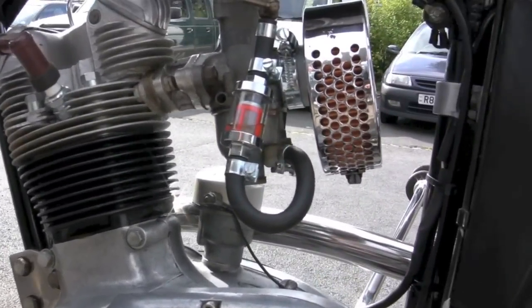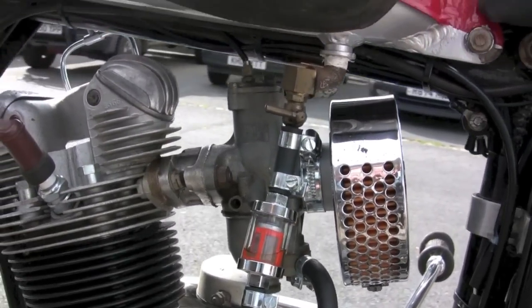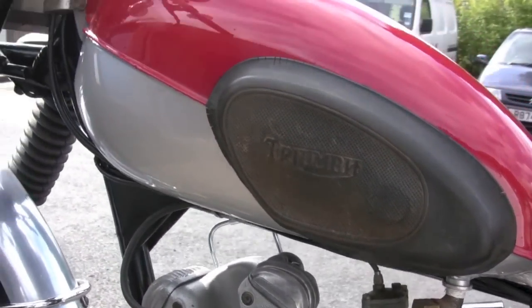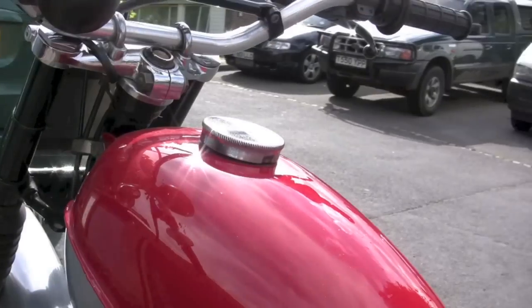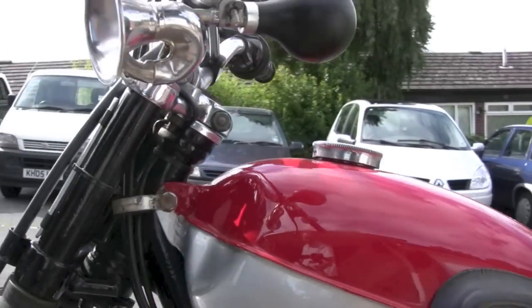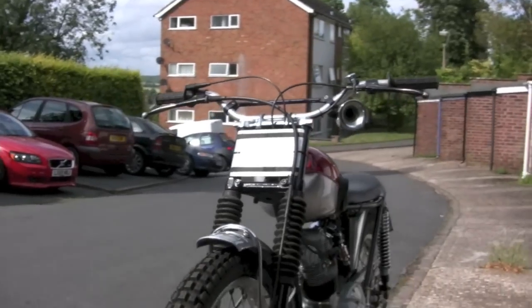I added a fuel filter because I don't know if it's ethanol in the fuel or whether it's dodgy paint, but the paint around the filler is peeling and bubbling and it's all falling into the tank. I can't be bothered to strip the tank out and start again, so I just put a fuel filter on — that'll solve it.